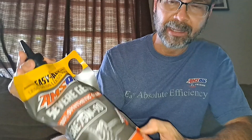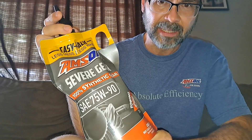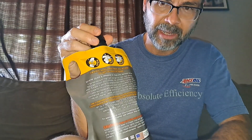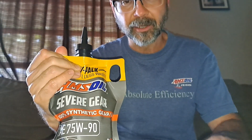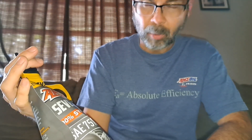You're free to add extra friction modifier if you feel you need it. As for all the specs, I'd say go down below and look at the links. Maybe yours doesn't take 75W90, but check out what we have to offer. There'll be a link below where you can actually look up your vehicle by make, model, and engine.